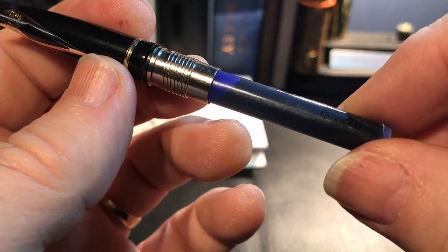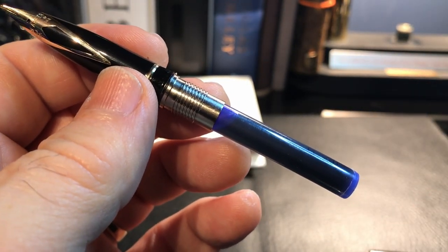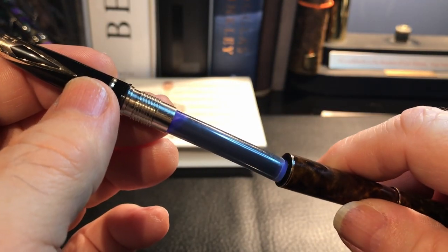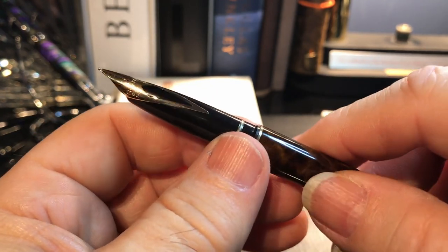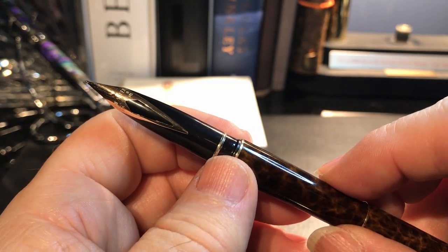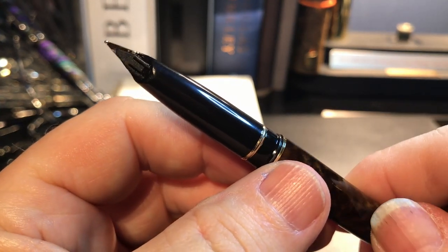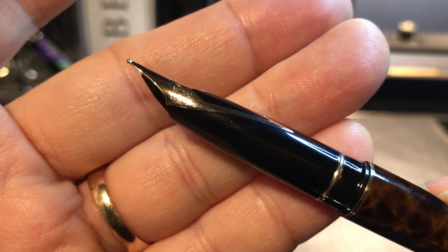This is a cartridge converter or cartridge pen. It takes standard Sheaffer cartridges — I just picked these up at Staples and they fit perfectly. It also takes the Sheaffer cartridge converter, so a modern cartridge converter will fit in this pen. This particular model was made between 1978 and 1994. There are no serial numbers on this.